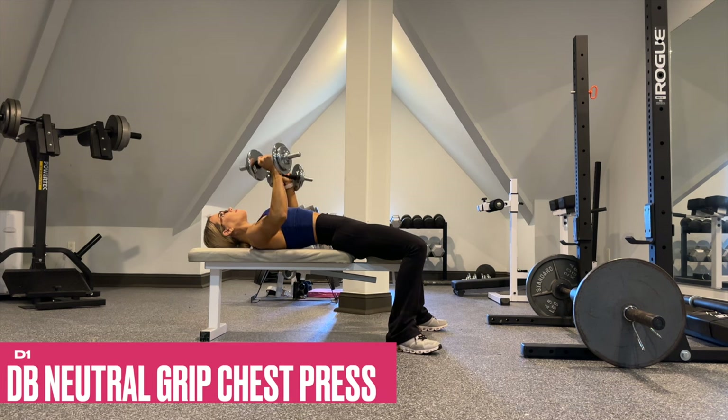D1 is a dumbbell neutral grip chest press. That neutral grip will really hit your chest, your triceps, and your anterior delts. Maintain a controlled tempo.